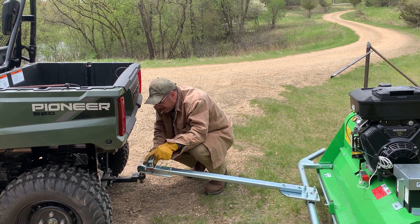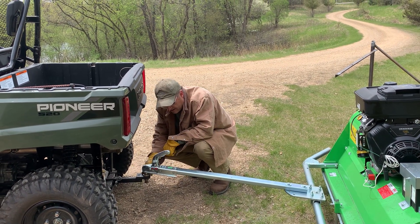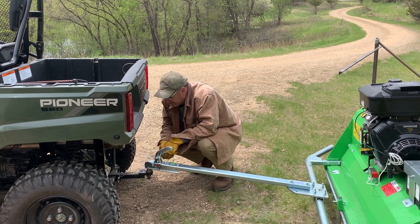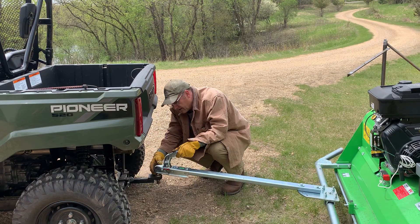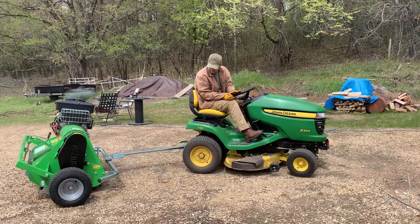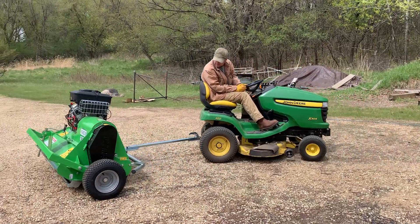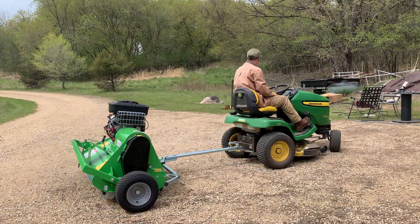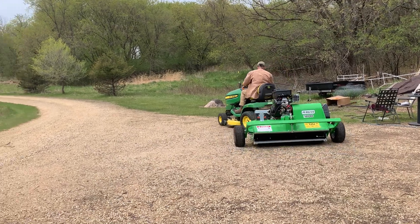It's a one and seven-eighths inch hitch, so we need a different ball. We're going to get a different one of these. I forgot that that was part of this. So what are we going to do today? Nothing with the UTV — we're pulling it with the lawn tractor because the lawn tractor has the right size hitch ball. We have to get a new connection for our utility trailer to be able to pull it. But look at that — isn't that nice?